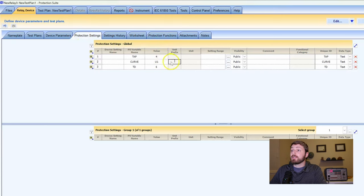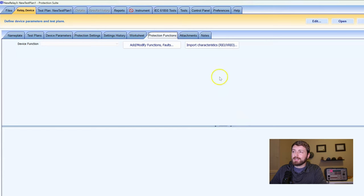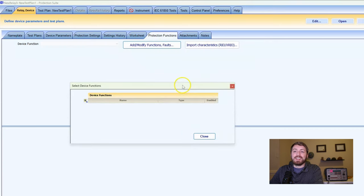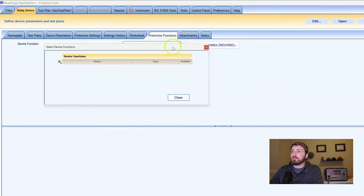Now that I've got my curve settings in, we're going to click on protection functions, and we'll see here that it's blank — it's more clicks than it needs to be. We click 'add/modify functions' and we're going to do overcurrent. This makes life easier. You can name the device function — we'll name this one '51,' and it defaults to '51 phase to neutral.'